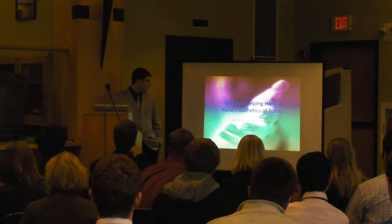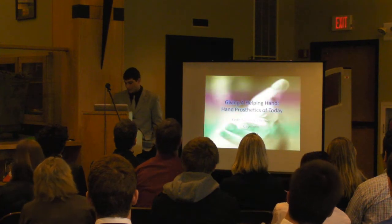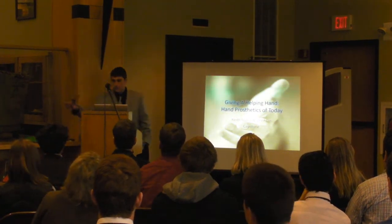Good morning, my name is Keith Marks, and my capstone is on a hand prosthetic, which is actually right here.